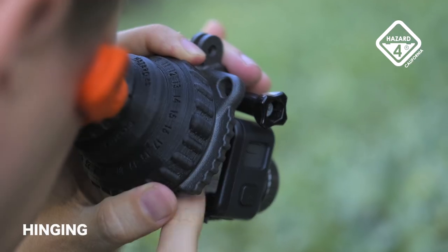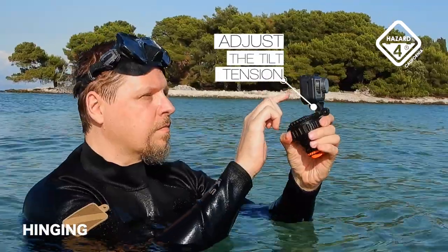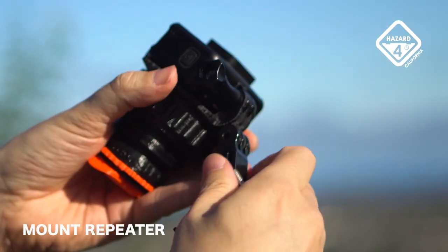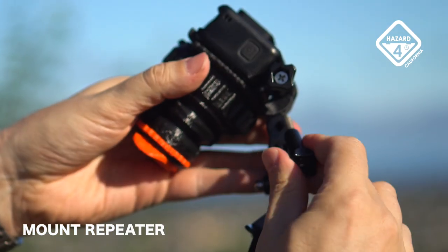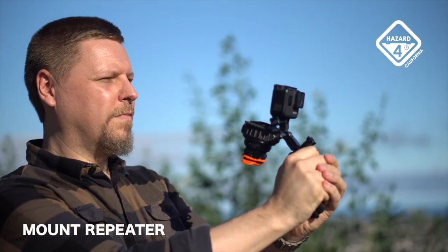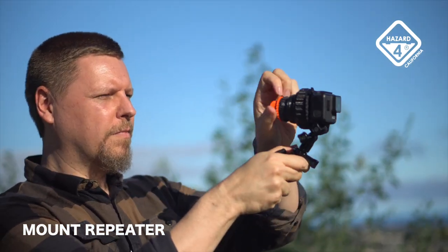The coupler allows hinging Cyclone away for fast touch screen access or use as a handle. But you don't give up your bottom mount — the repeater is present for attaching existing accessories like handles. You can use them in traditional mode or with the viewfinder raised to the screen. It's your choice.